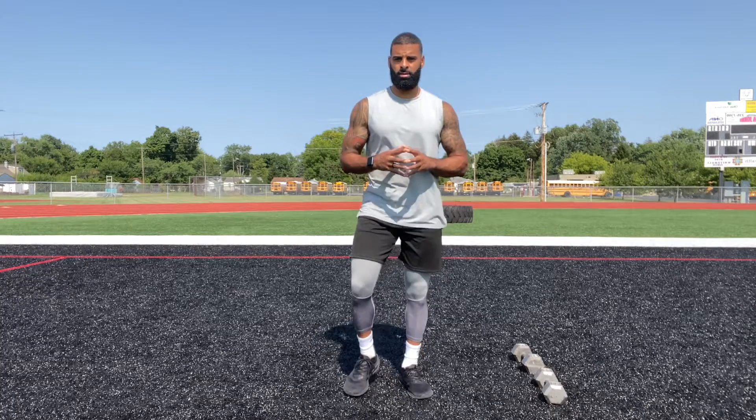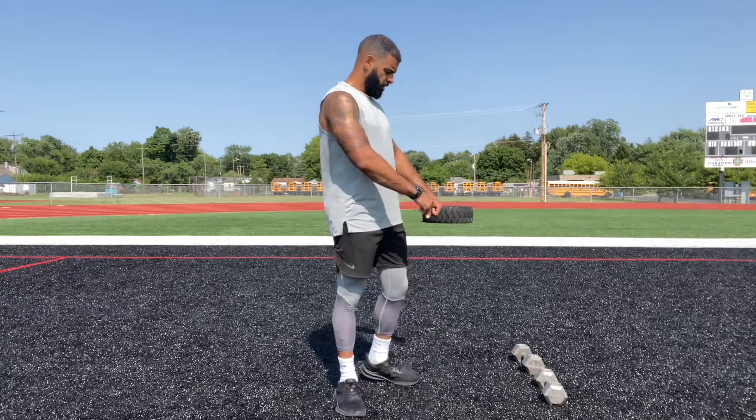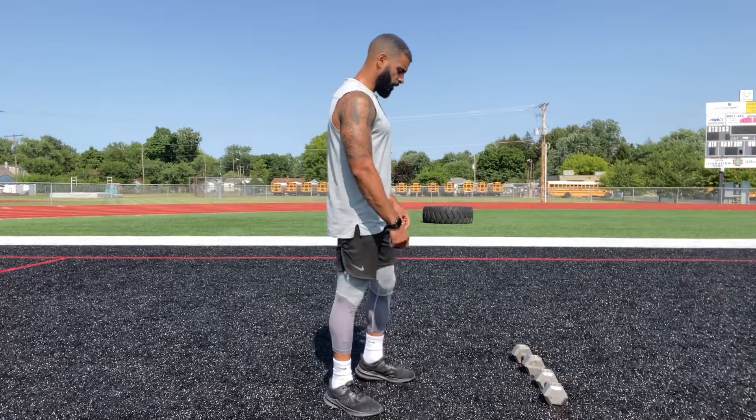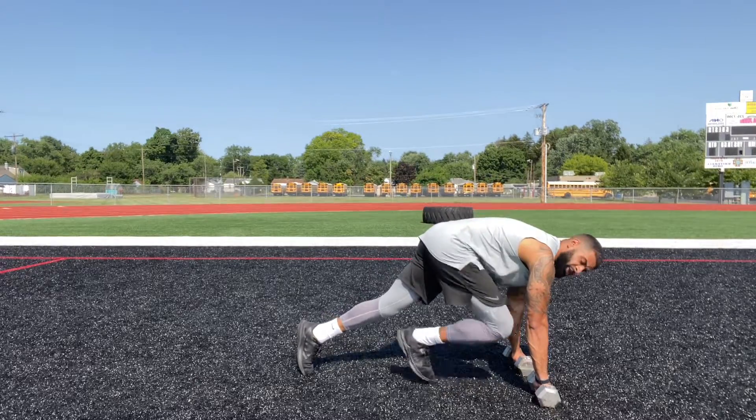All right, so we got dumbbell climbers. This is going to be just like a mountain climber, but your arms will be elevated on your dumbbells. So push up position.